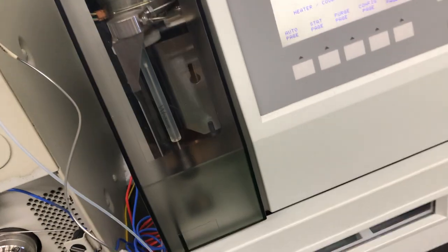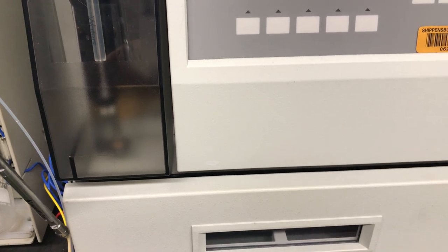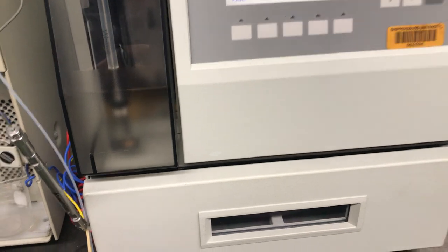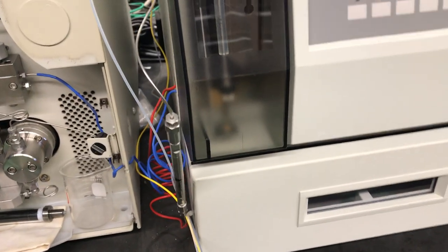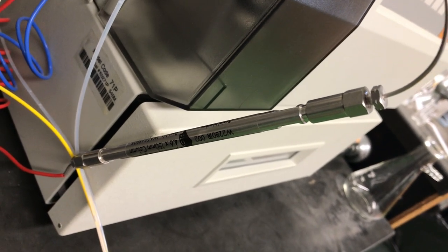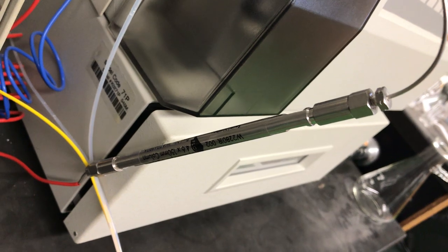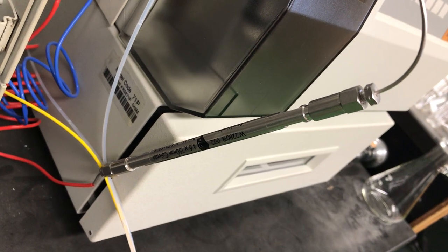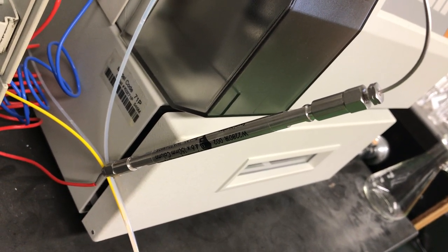Inside the Auto Sampler is the actual injection region, where some of the sample can be drawn up into a low-volume sampling loop, which is then placed as a plug into the path of the mobile phase. That plug is then introduced to the column, where the separation itself of a complex mixture takes place based on interactions between the analyte and either the mobile phase or the stationary phase.